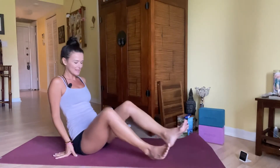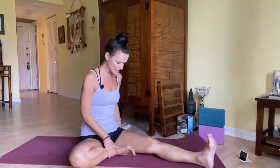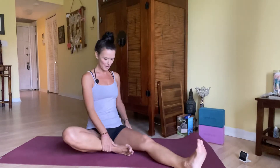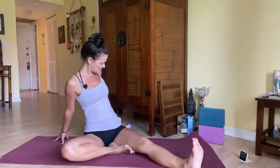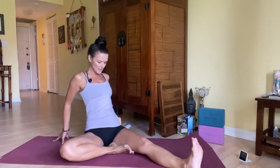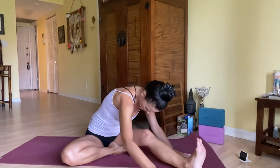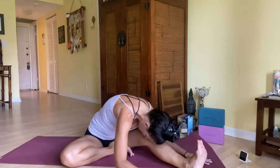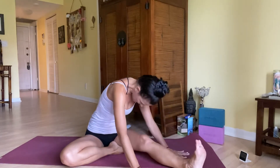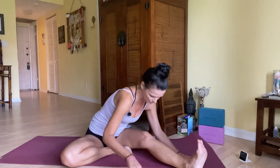Switching sides — extend your right leg out, bend the left knee, the foot is on the inside of your thigh, setting up for Janu Sirsasana, head-to-knee pose on the other side. Walk your fingertips back, deep breath in, fill up everything, open the heart, and then on the exhale crawl it forward. Gentle forward fold — breathe. Inhale, we begin to lift and lengthen and find more space, and on the exhale we move into it.